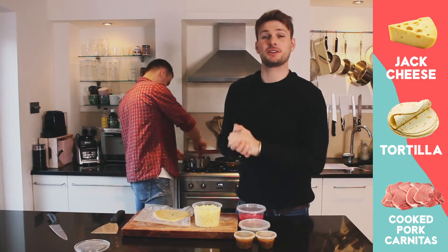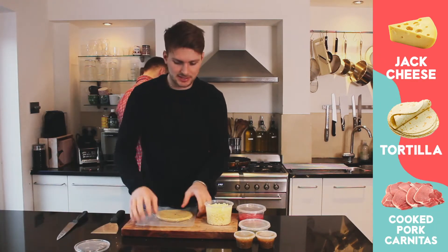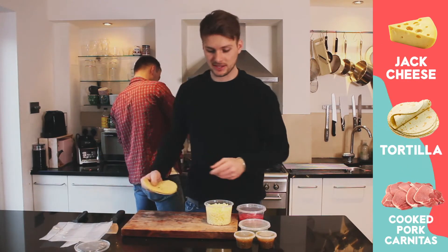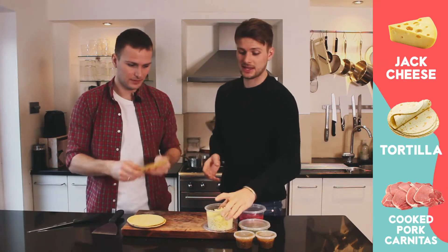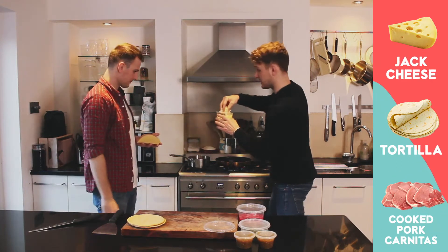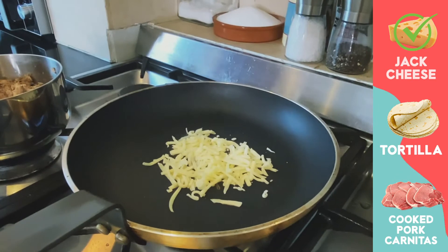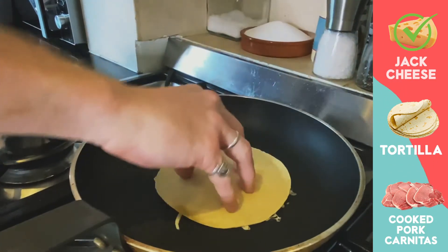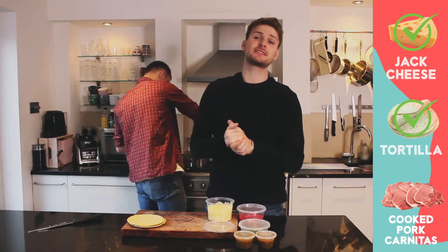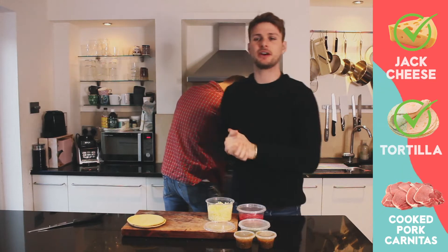Now that your carnitas is warming through, we're going to start on our cheese and tortillas. Remove your tortillas out of the packaging — slice that open and grab your tortillas out. We're going to get our cheese — just a nice small pinch of cheese — and put that directly in the center of our pan. Give that a nice little spread, and then our tortilla goes directly on top of the cheese. Leave that for about 10 to 15 seconds. What we are looking for is a nice beautiful browning of our cheese — nice and melted, nice and warm. Then we're going to flip that over so it's ready for our meat.